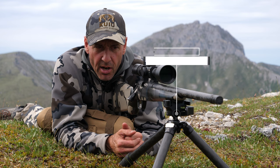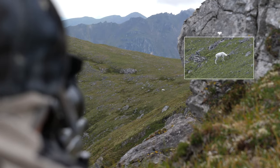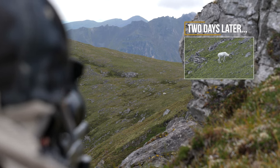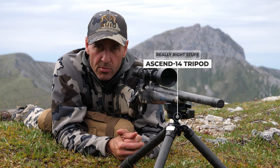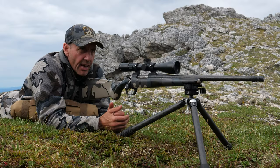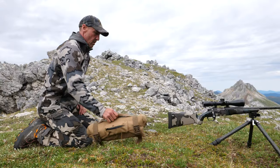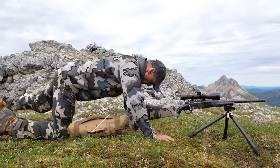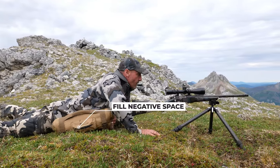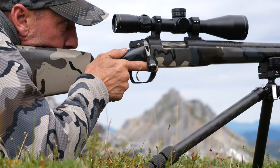I've got my tripod set up in prone position — often if I can be shooting prone, that's what I'm doing — and I was just going through the trigger pull. Filling negative space, getting in a comfortable position, and just dry firing in a way that simulates exactly what you're going to do when there's a sheep out there at 300 yards.